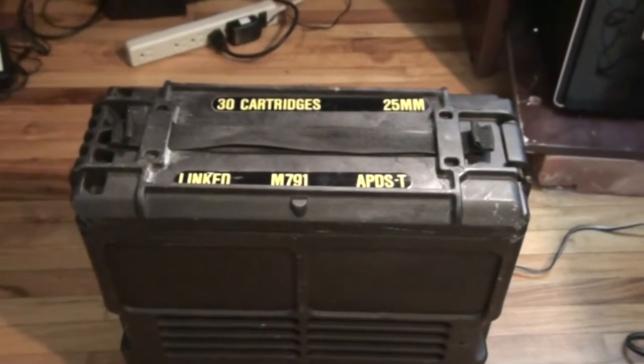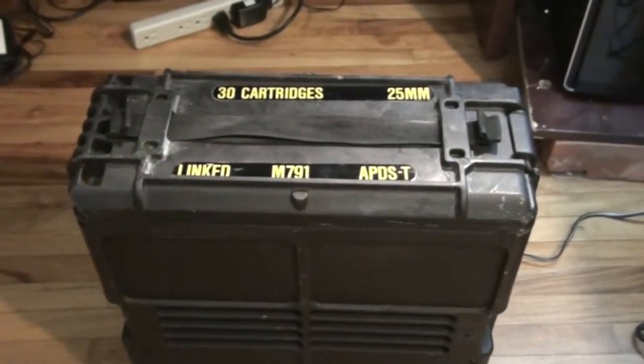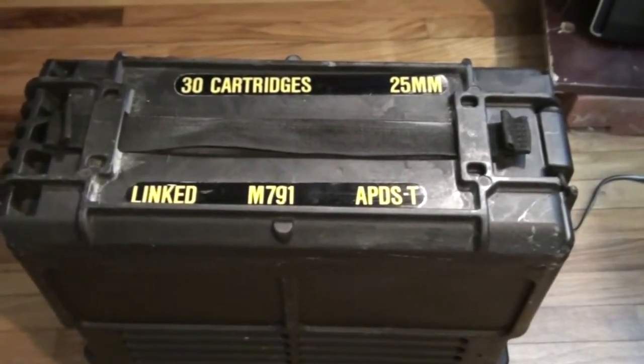I went with the ammo box case because I had one available. Let me show you it. I picked this ammo box up online thinking I was going to use it for a go box for a portable radio system, but I never got around to it. This is for a 25mm 30 cartridge rounds.